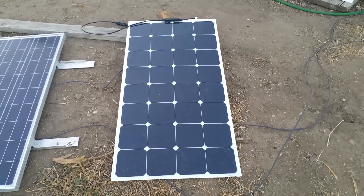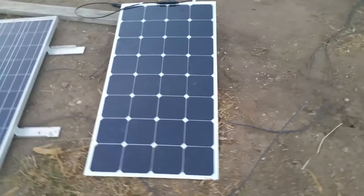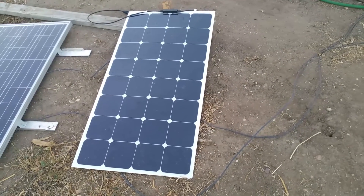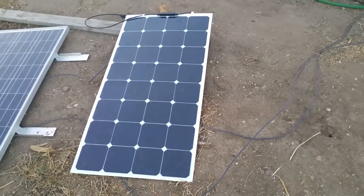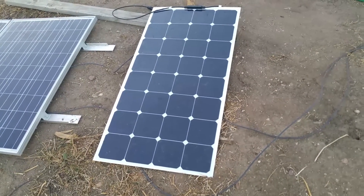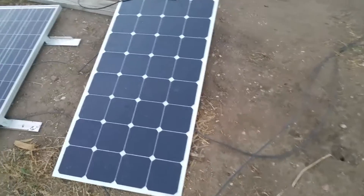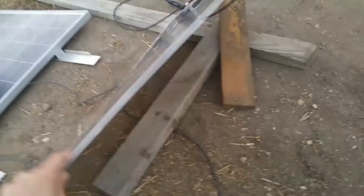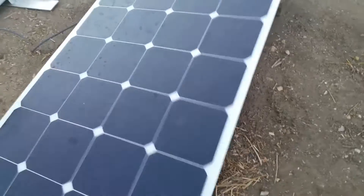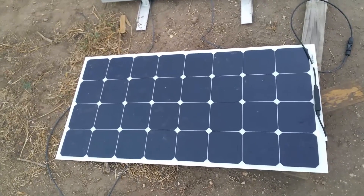This is my review of the Ileko 100 watt semi-flexible solar panel. I've had the opportunity to try this panel out and it has exceeded my expectations in basically every way. I knew it was going to be light and small, but when I opened the package I was completely floored. It is very thin, very light — I can lift it with just one hand no problem.